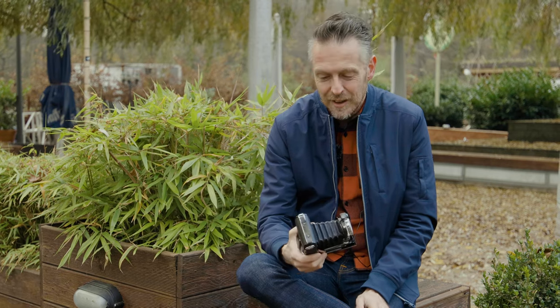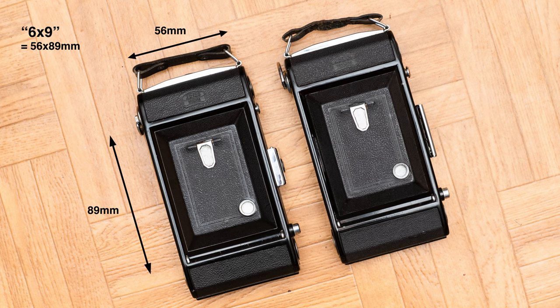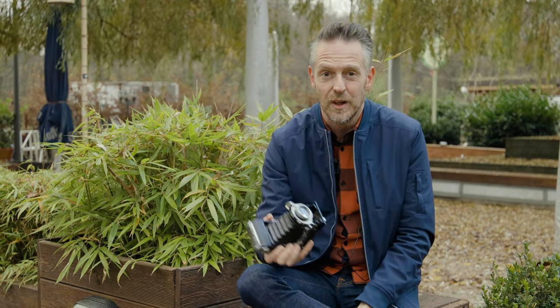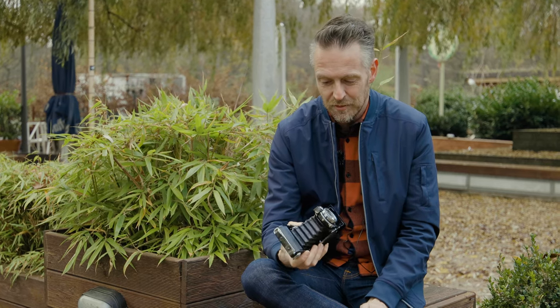Most of these cameras use 120 roll film — the kind you know from Hasselblad, Kiev, and Holga today. They came in different formats: 6x4.5, 6x6, or 6x9, and this is a 6x9. You can also separate the models by their shutter — different shutter speed ranges — and of course the lenses. This one has an f3.5 lens, which was the most posh for a Netter. Other versions usually had f6.3 or f4.5.